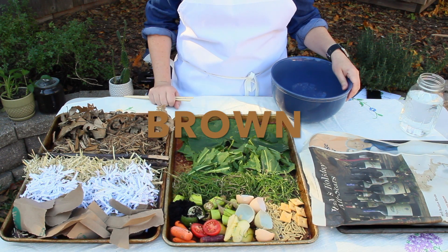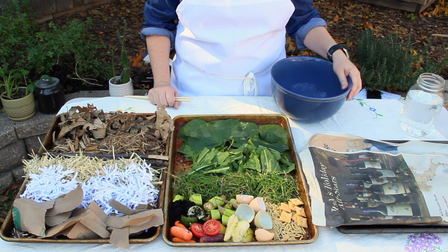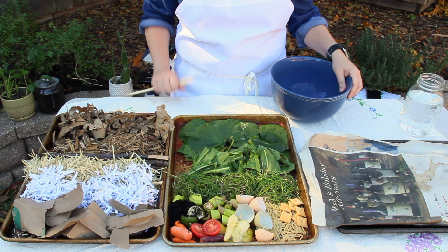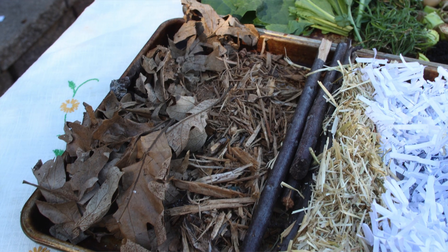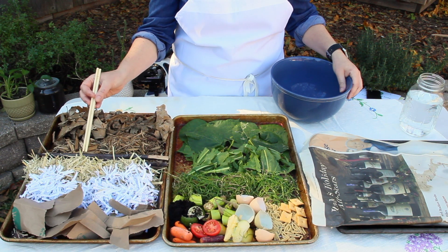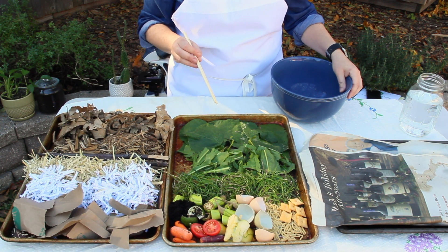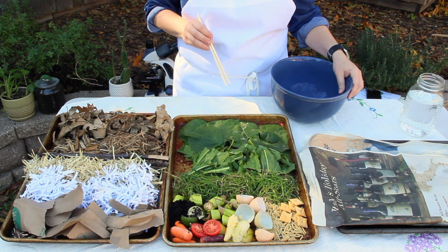So first let's talk about the brown things. Those represent carbon sources — that's C-A-R-B-O-N. What kind of brown things do you see outside at your house? Leaves, mulch, which is shredded up wood, some sticks or branches. Here's some hay left over from Halloween. Here's some shredded paper. Look, there's even a brown paper sack from the grocery store. These are all brown items that you can compost.